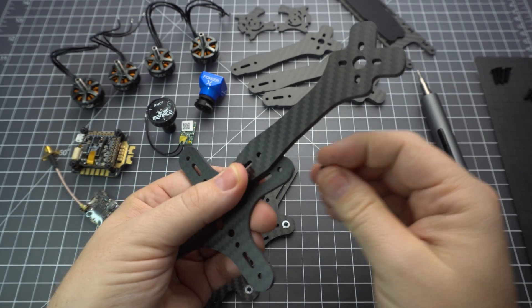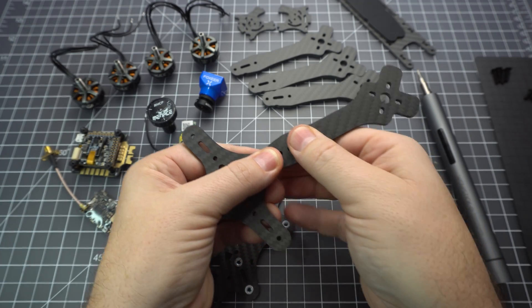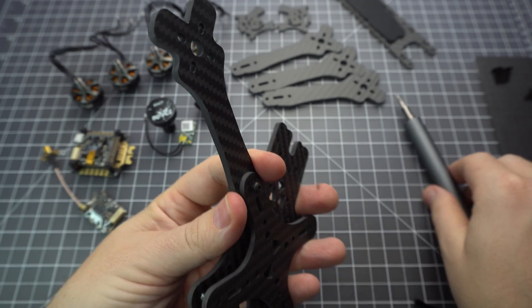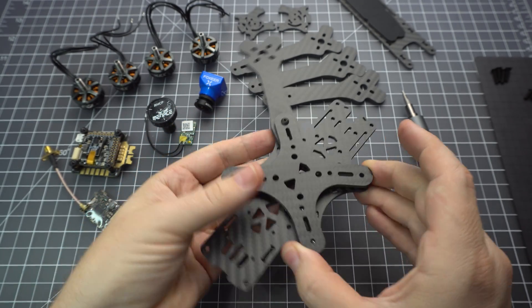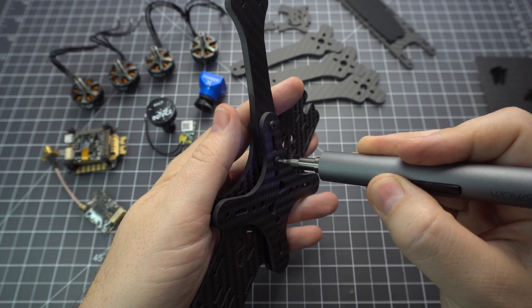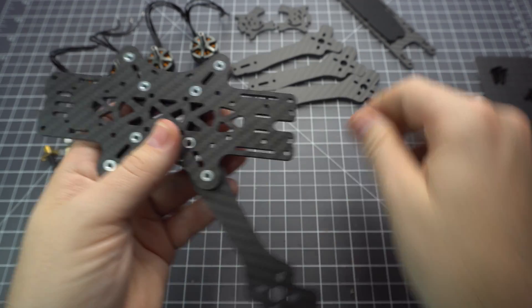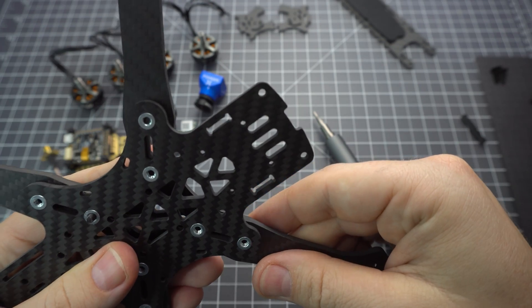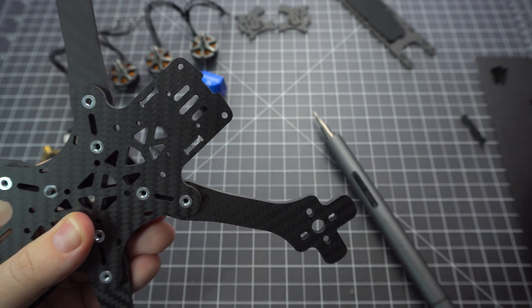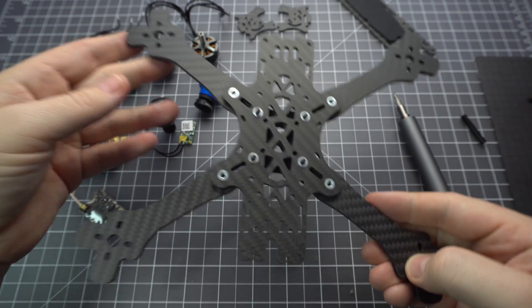This is the TBS Source 1 V3 and the main difference between the V3 and the V2 is that the arms go under the baseplate. That way you've got more space for the stack, so make sure you keep that in mind. The press nuts point upward so you'll see those from the top, and you use the longer screws in the middle for the stack. Do one arm at a time but don't tighten the screws down too much because you'll have a hard time getting all the other arms in there. You just tighten it down when it's all put together.